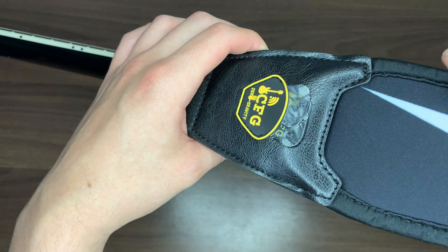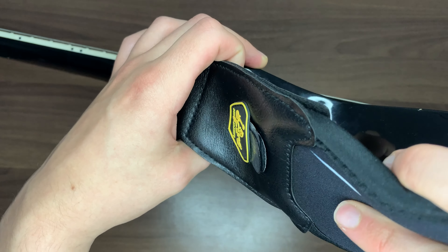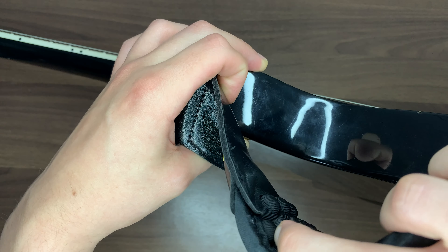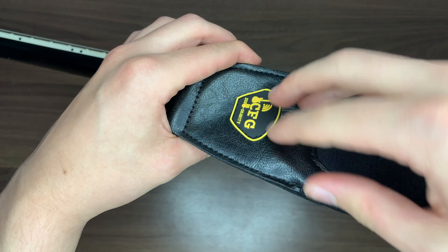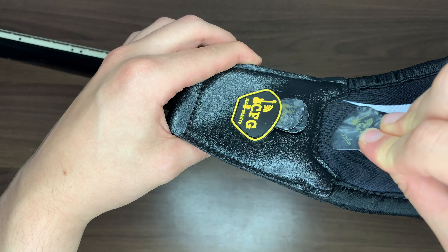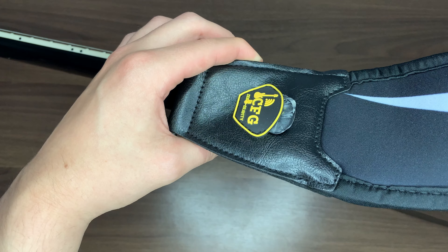The strap also features a neat little pick holder on the front end. I was initially concerned it wouldn't be that strong, but as you can see here, I tested it by putting it to extremes on either end — no picks fell out, but I could still pull the picks out with my hand with absolute ease, which is the exact balance you want with a pick holder.